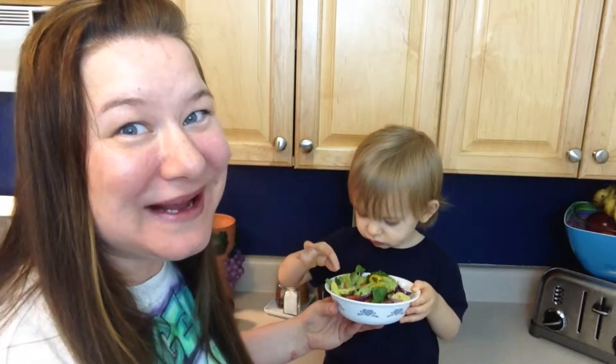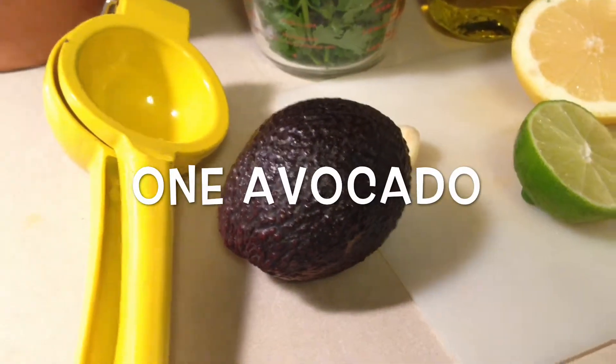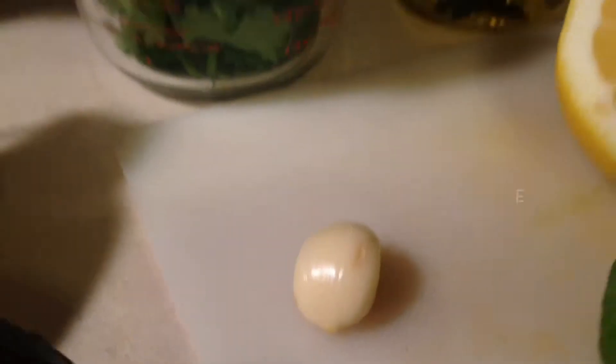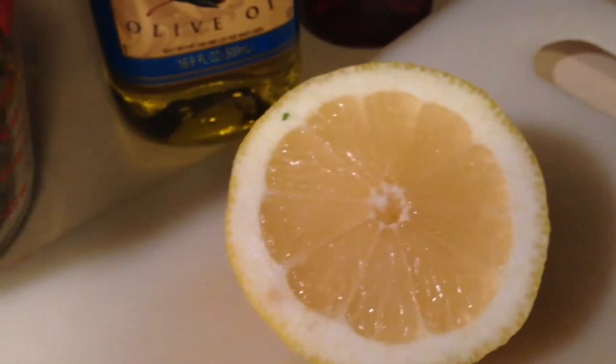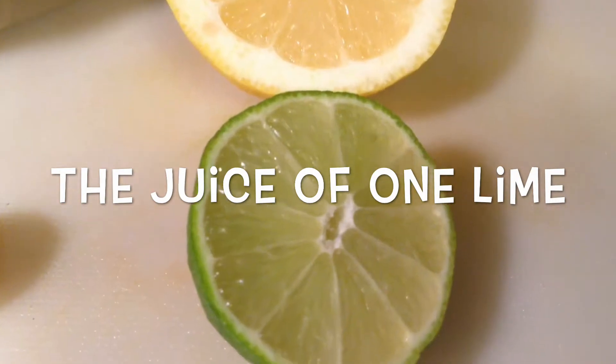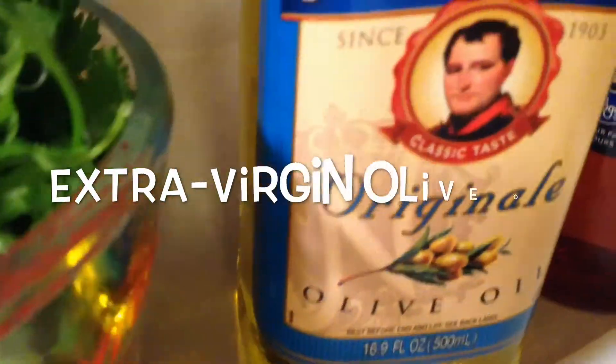Let me show you the ingredients you'll need: one ripe avocado, one cup of cilantro, one garlic clove, the juice of one lemon, the juice of one lime, a fourth of a cup of red wine vinegar, and a fourth of a cup of extra virgin olive oil.